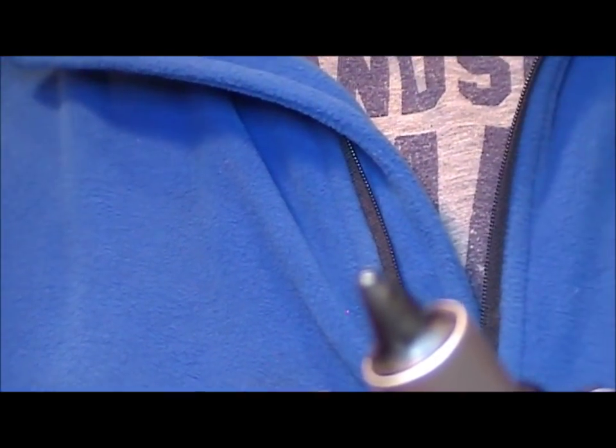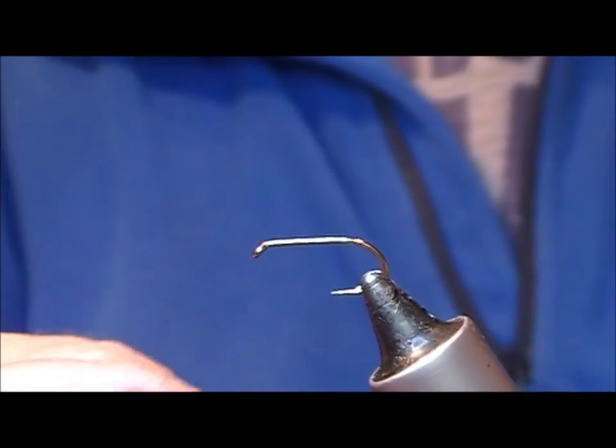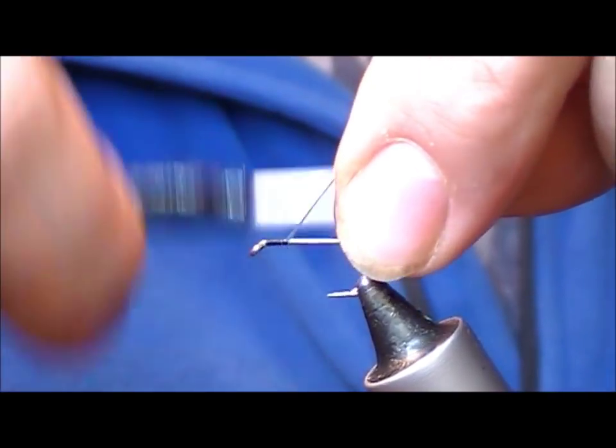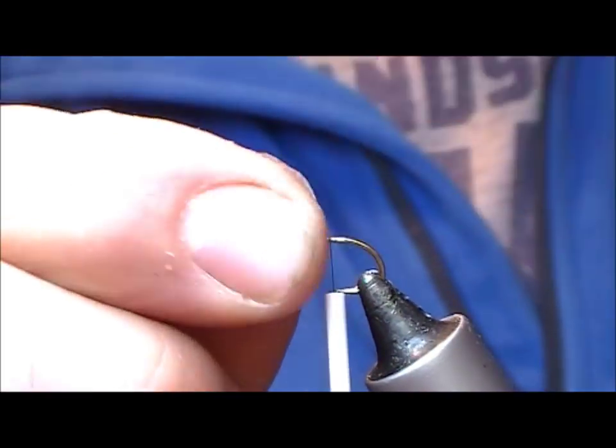I'm going to tie a Goat's Toe Muddler. This is a B175 size 10 hook and I'm going to use a black tie and thread and wrap that on down level with the point of the hook here.